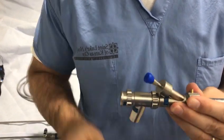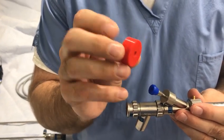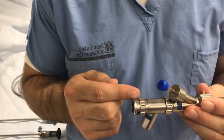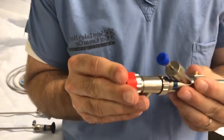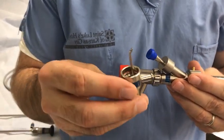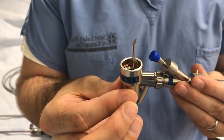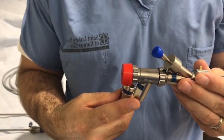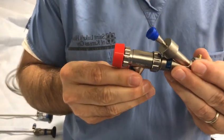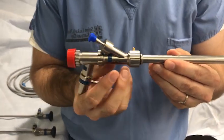Then attach a red silicone cap to the lip of the anesthesia connector. If you are going to use jet ventilation, you will need a jet ventilation adapter, which connects to the bottom portion of the anesthesia connector. If you are going to use controlled ventilation delivered by the anesthesia machine, you will attach the tubing to the connector at the bottom aspect of the anesthesia connector.